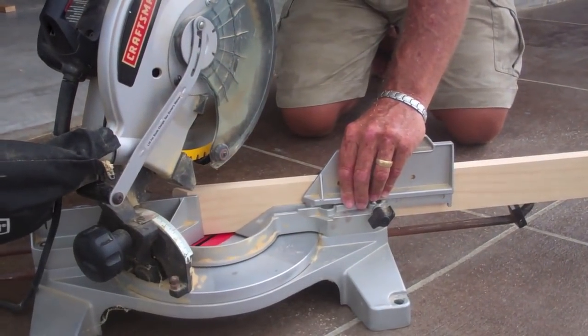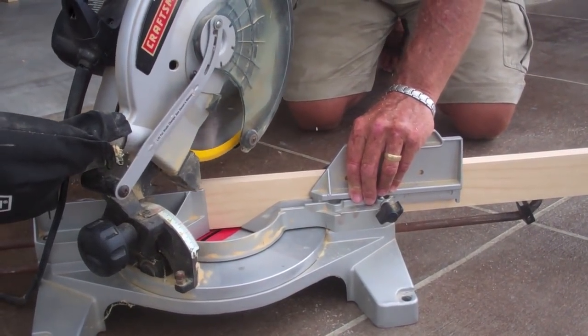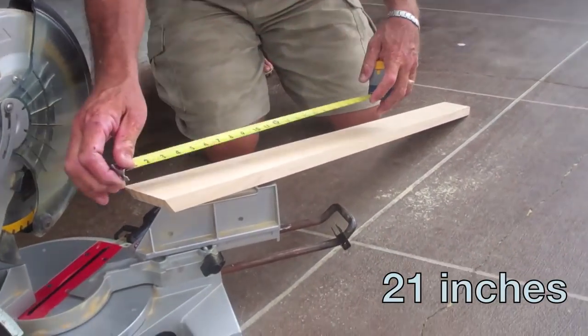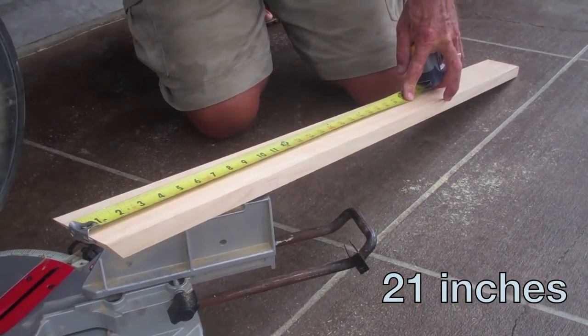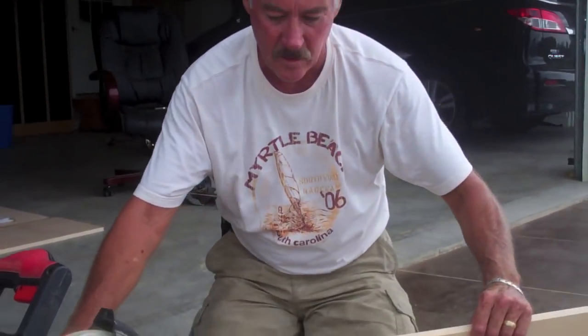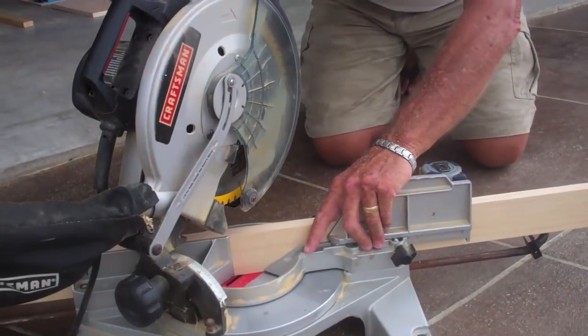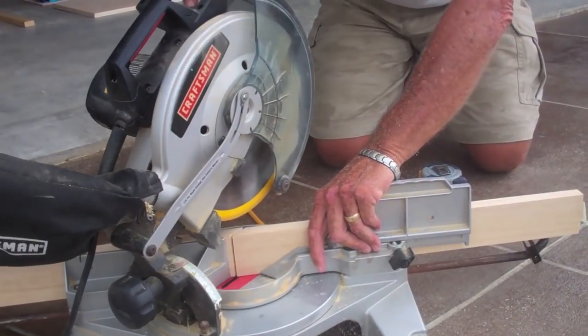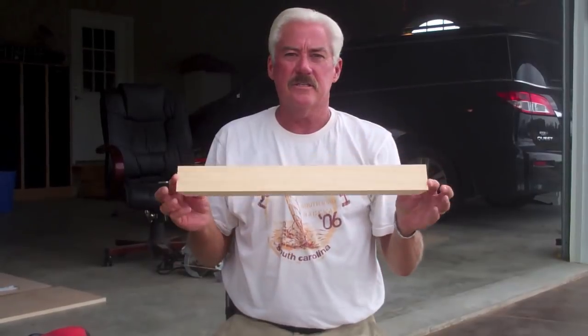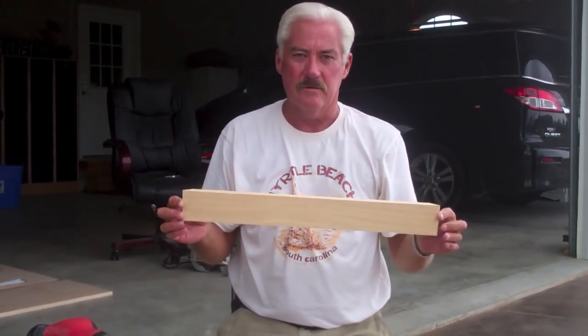First we cut the first 45-degree angle. Next we measure 21 inches down — that's how long the shelf is going to be on the face — and we mark it. We want the 45-degree angle going the same way, so we flip the board over and cut. That now is the face of the shelf and will be the pattern for the rest of the shelf.